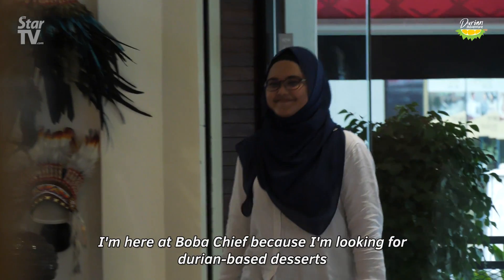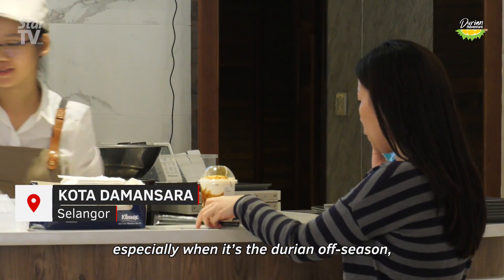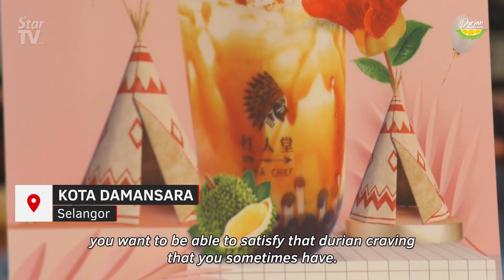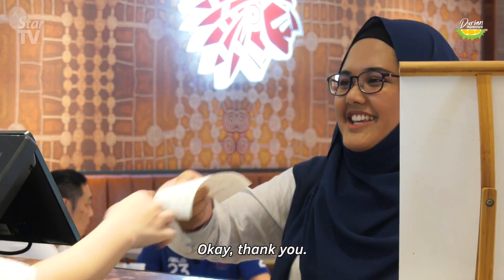I'm here at Boba Chief because I'm looking for durian-based desserts. Especially when it's durian off-season, you want to be able to satisfy that durian craving that you sometimes have.